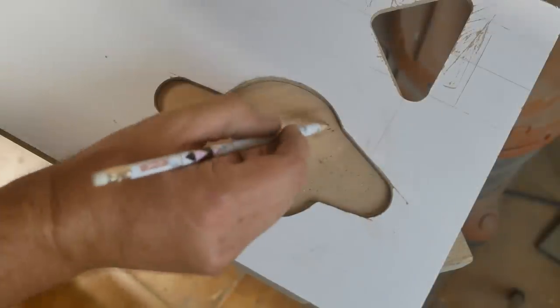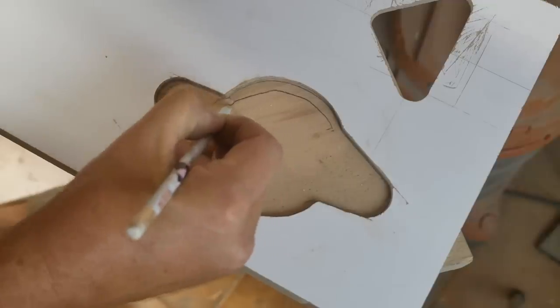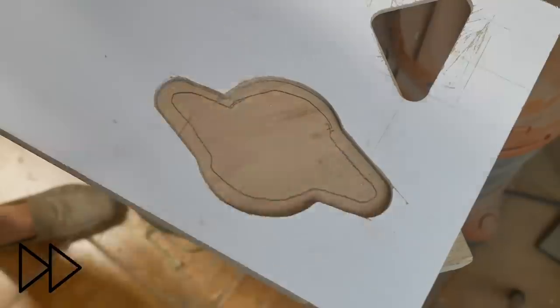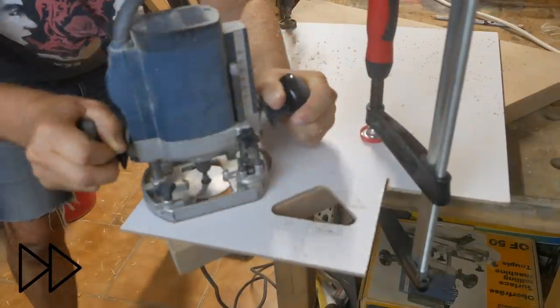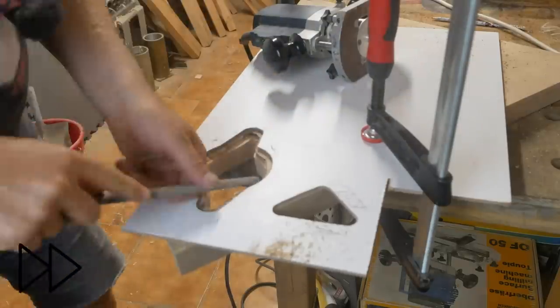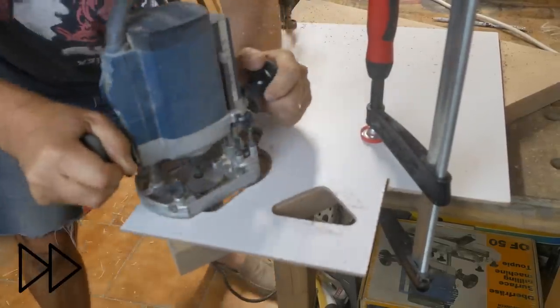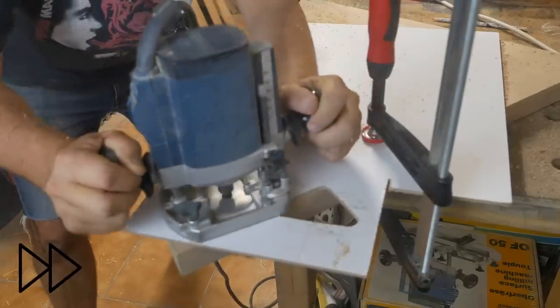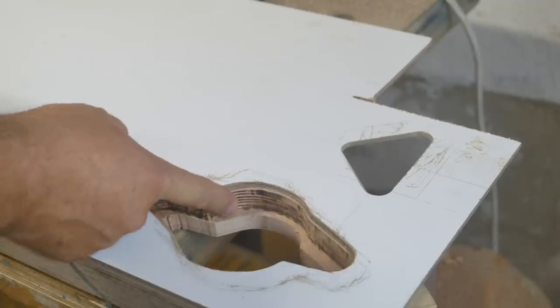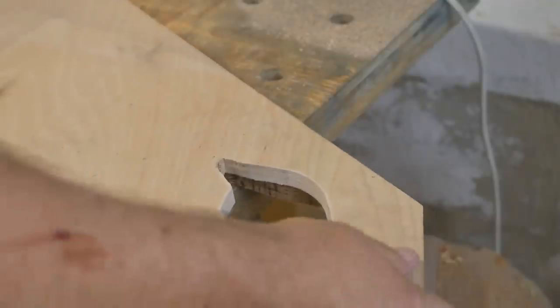Rather than going nuts with the router, I think I'll cut away the worst of the material with the jigsaw first. Well, that is as deep as I can go with that router, so it's time to flip it and finish it with the bearing router.